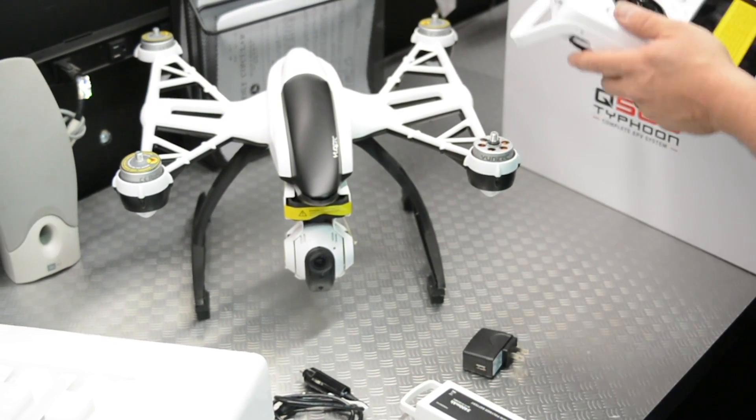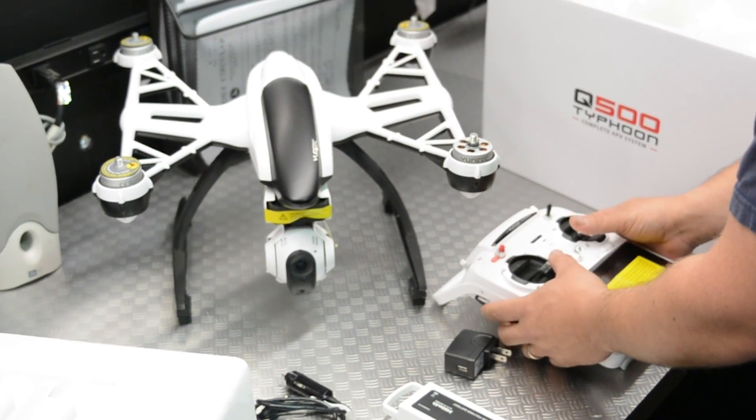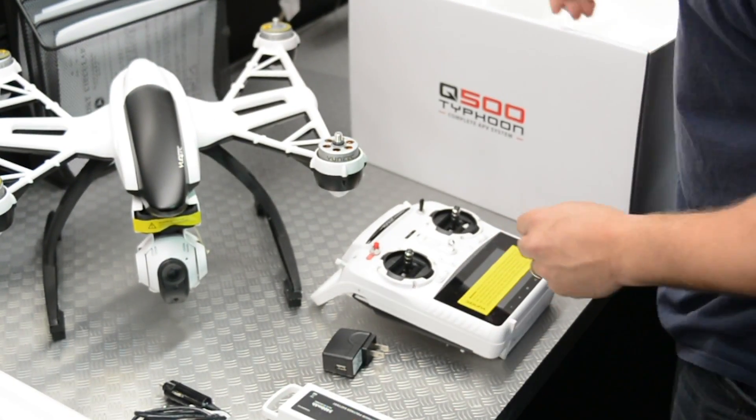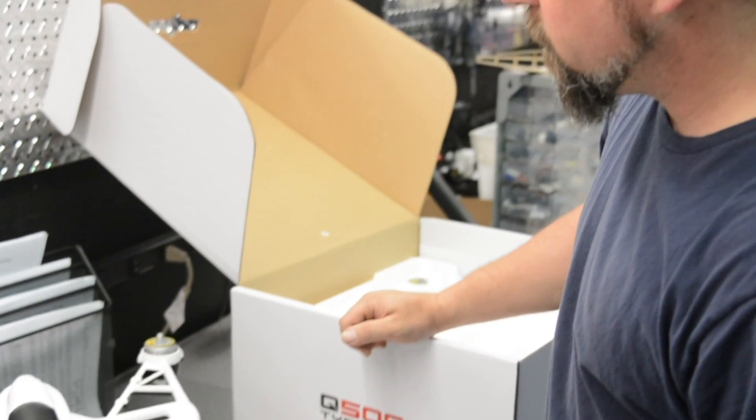And then one big monster transmitter — got a lot going on. All right guys, so that's what's in the box. Let us get the thing together, get it in the air, and we'll be back with a demonstration of flight.